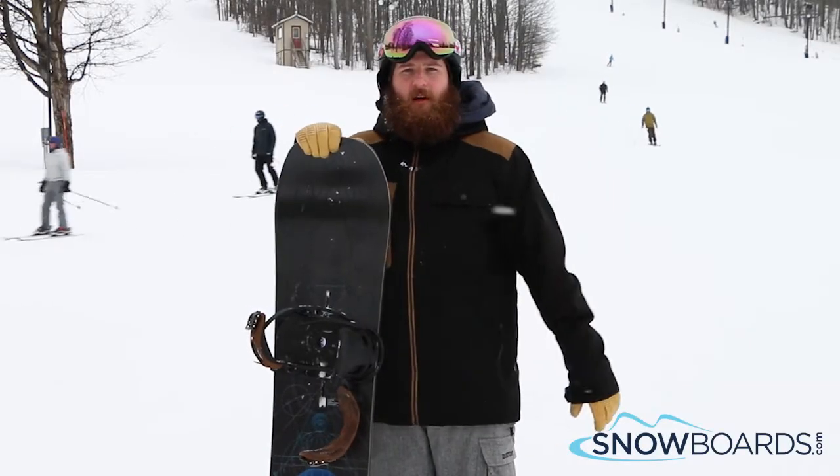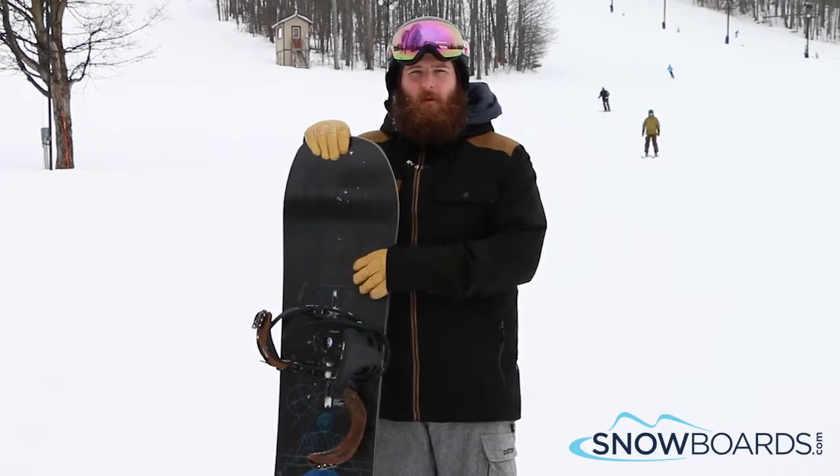Hey, I'm Rob. I just got done riding the Burton Custom Flying V. I give this board 4.5 out of 5 stars.